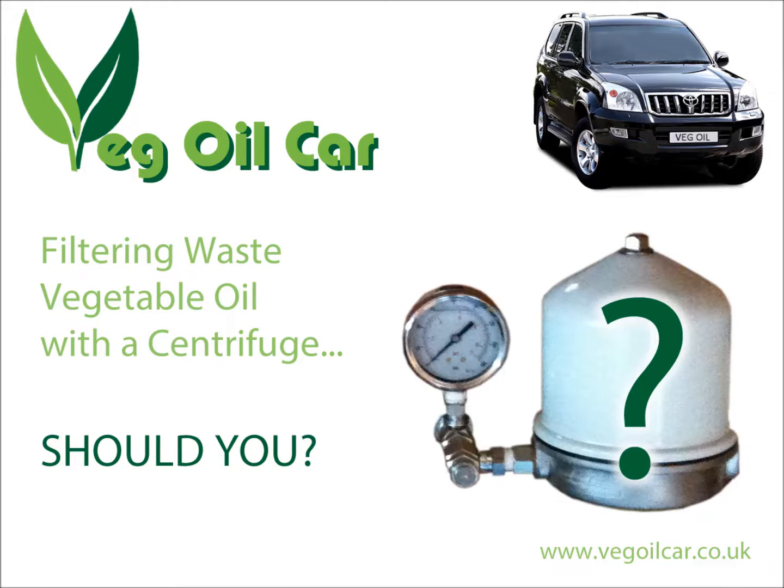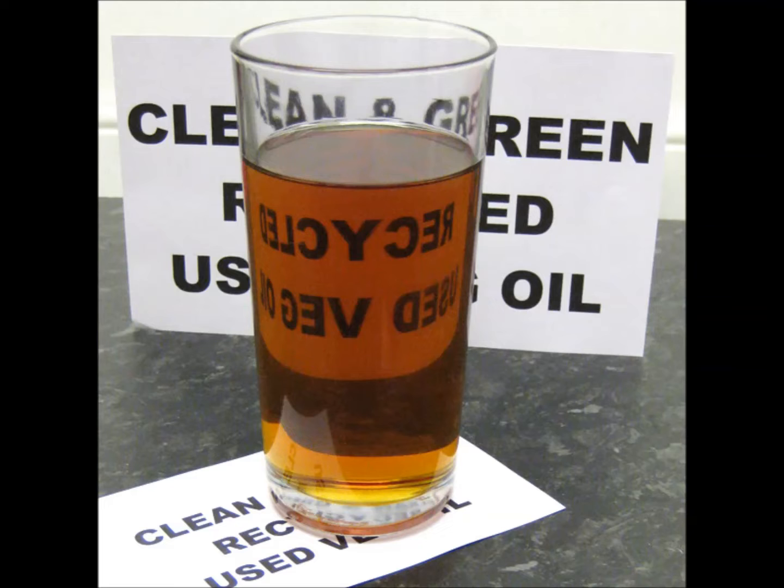Hi YouTube, my name is Geoff and I run a website called VegelCar.co.uk. I take used waste cooking oil, clean it, and I run my car on it.